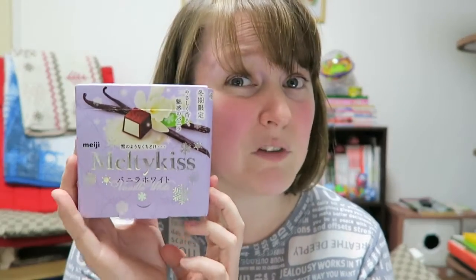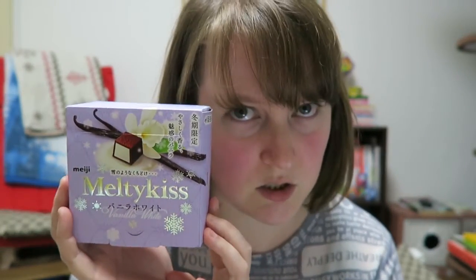It does have this kind of melt-in-your-mouth effect — I think because I was trying to chew it maybe I missed out on some of that. Overall though, it's really yummy. Oh — it's white chocolate and vanilla on the inside! That explains a little bit.